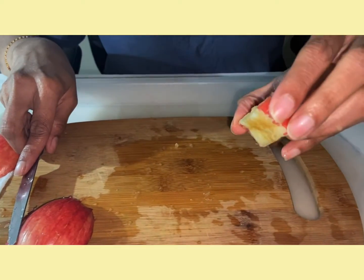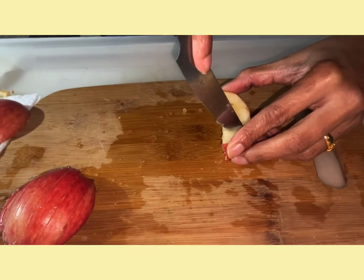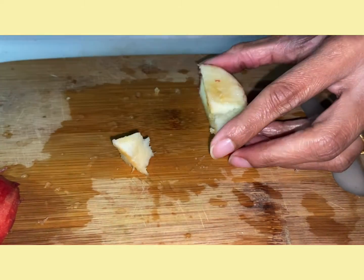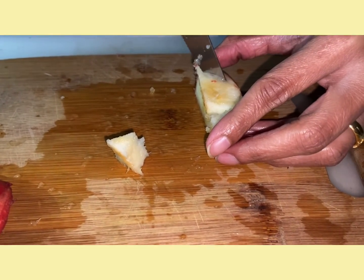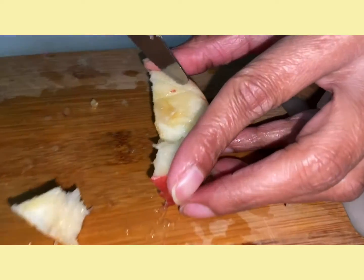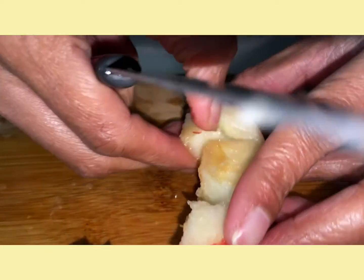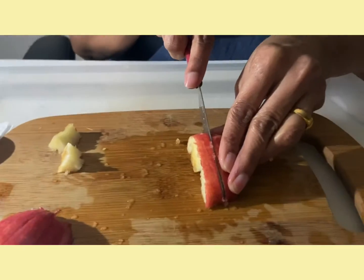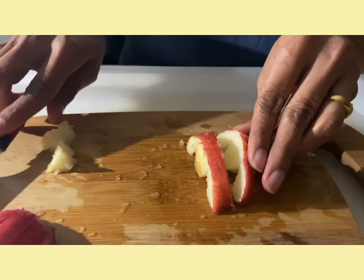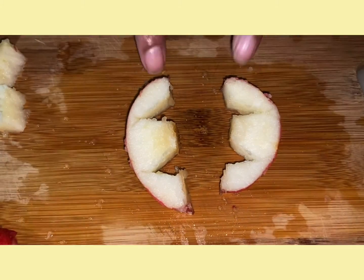Now we are going to cut two triangles and then take the triangle parts out. Now we are going to cut this in half. If you open this, we get a pair of claws.